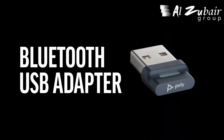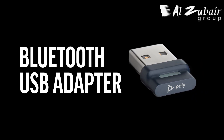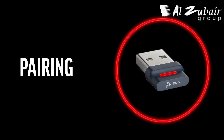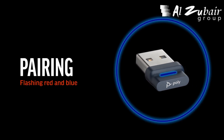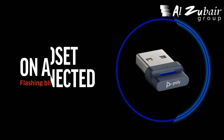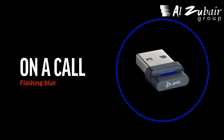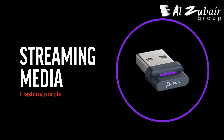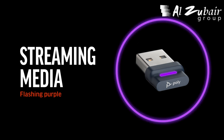The Bluetooth USB adapter includes LEDs that provide the following call status indications. Note that the LED status is different if you are using Microsoft Teams. Flashing red and blue indicates pairing. Solid blue indicates your headset is connected. Flashing blue indicates you are on a call. Flashing blue indicates mute is activated. Flashing purple indicates you are streaming media from a computer.